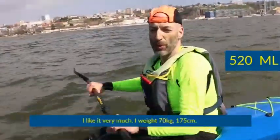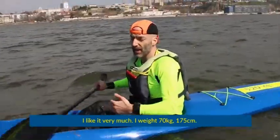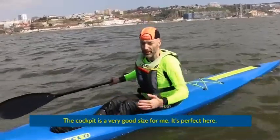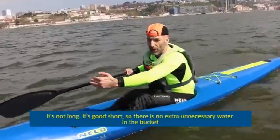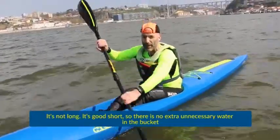Thank you very much. I weigh 70 kilos, 175 centimeters. The cockpit is very good size for me — it's perfect here. It's not long, it's short, so there's no extra unnecessary water in the bucket.